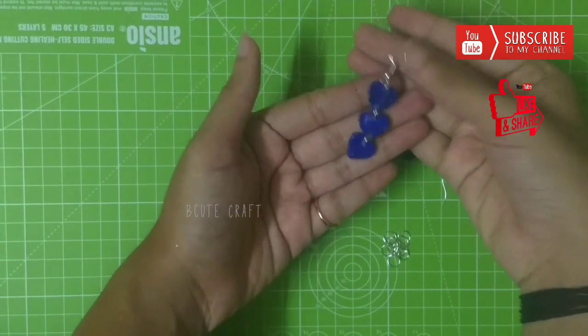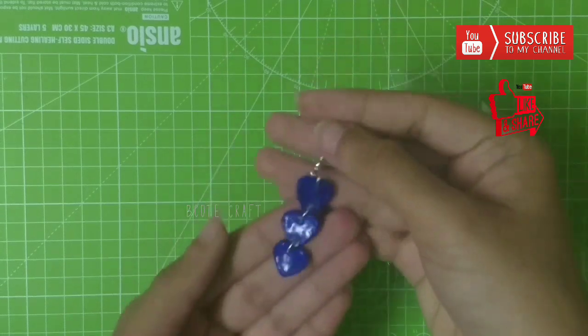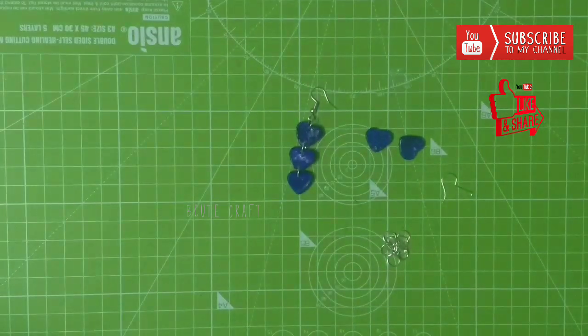As you can see, because of the jumping rings the earring is not very stiff — all the heart shapes are moving very easily.